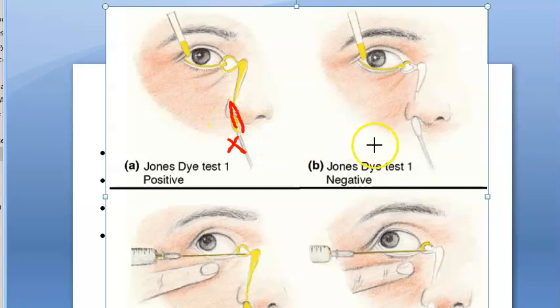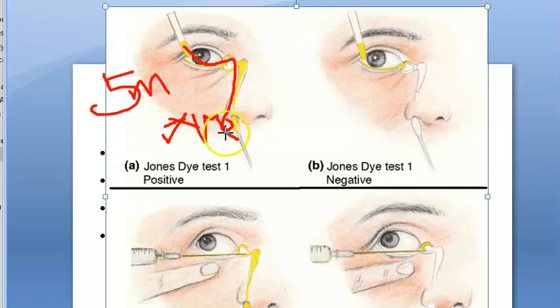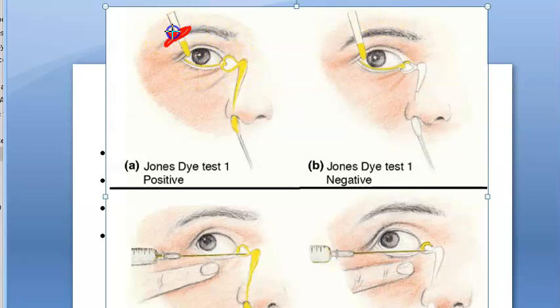After five minutes, the cotton bud is removed and checked. If the dye has reached the cotton bud, it is a positive test, meaning there is no obstruction. If there is staining of the dye on the cotton bud, it indicates adequate drainage through the lacrimal passages. The cause for watering of the eye could then be hypersecretion by the lacrimal gland.